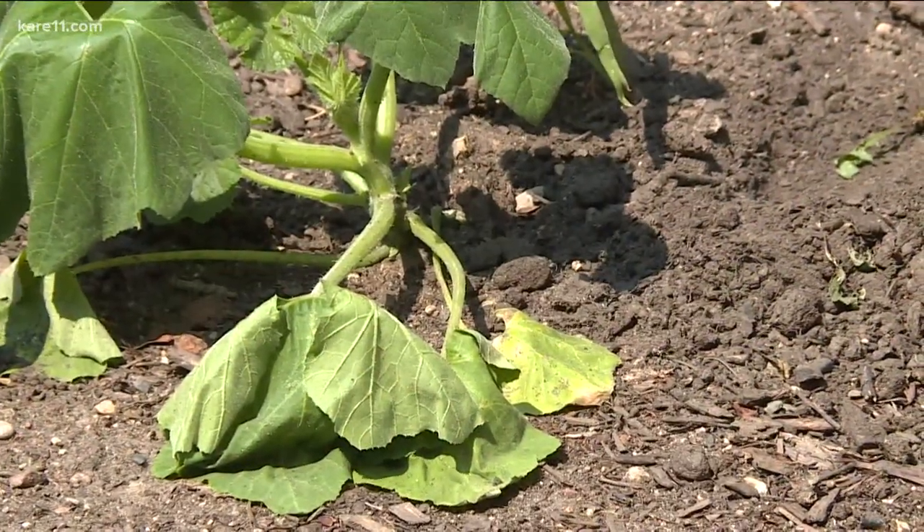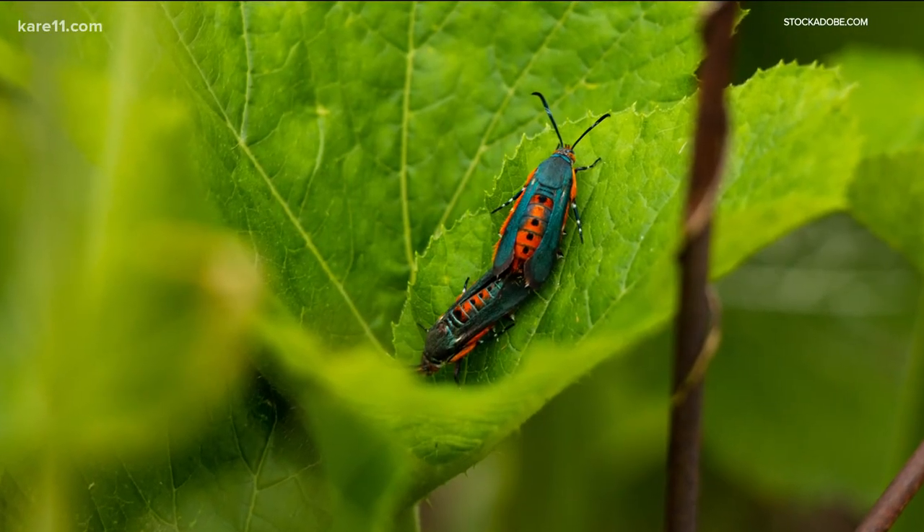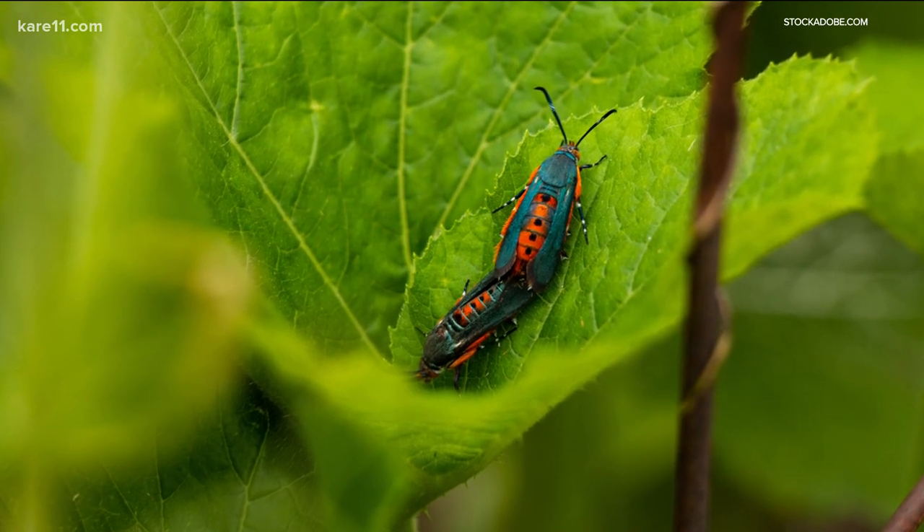If you've had vine borers in the past, don't plant in the same spot — the larvae overwinter in the soil. Once they've infected a plant, very little can be done, so you might as well just pull the plant.